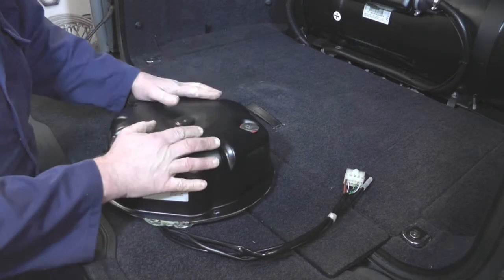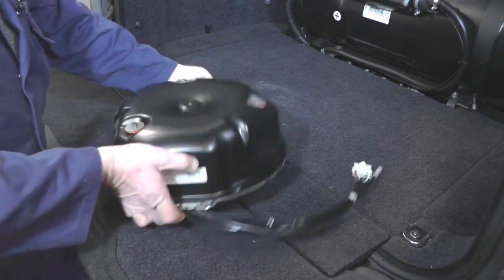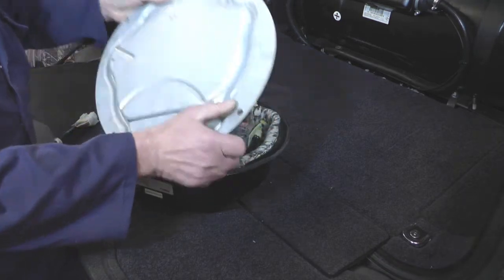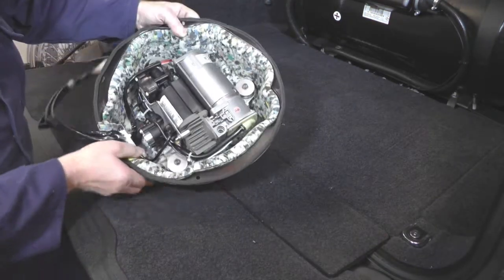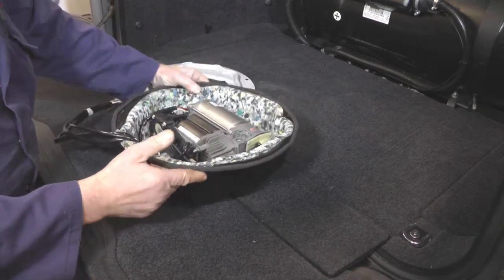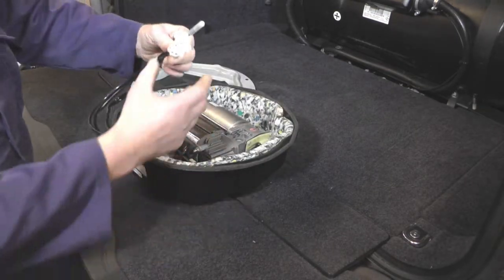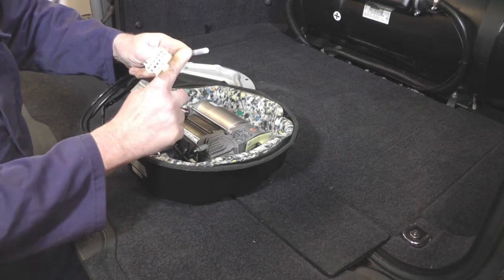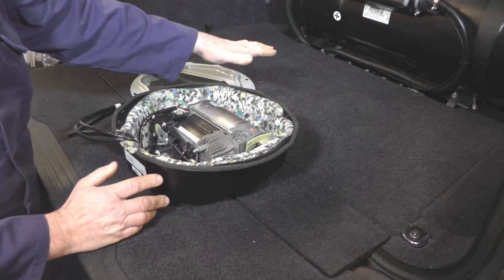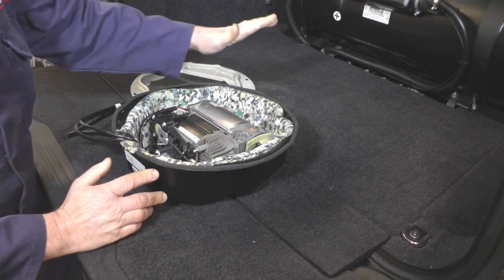When you get the new compressor kit out of the box, this is what it looks like. Just turn it upside down — I've taken the two little retaining clips off the back, and that is the compressor itself, just mounted to a little tank. That keeps up with the air suspension. It's not much of a job to fit, to be honest — it's just one plug and one pipe. I'll show you how that pipe fits in a short while. This is normally fitted under the spare wheel; I'll show you where that is in a second.